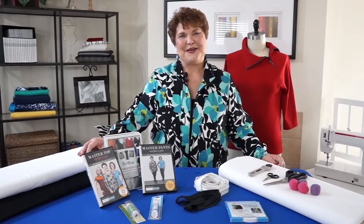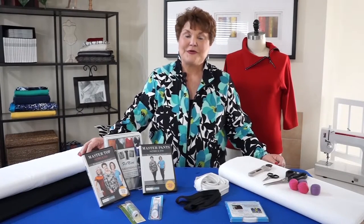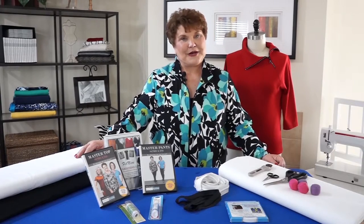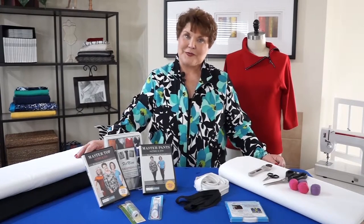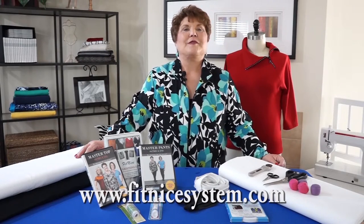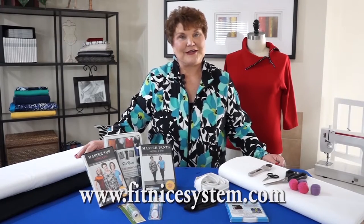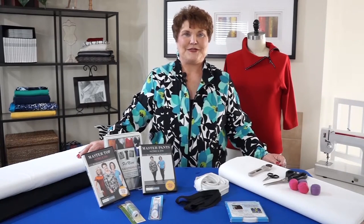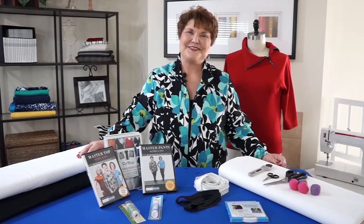I hope you enjoyed the video and I hope you've seen how simple and easy this system is to work with. All of the products you've seen in the video are available on my website, or through a link on my website. Please make sure while you're there to check out the classes to see where I am. Join me on Facebook under Fit Nice and be sure to join the Fit Club. Thank you.